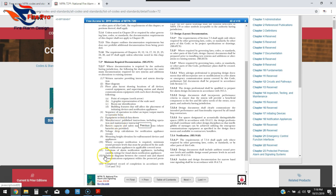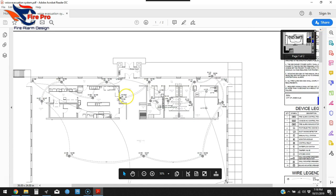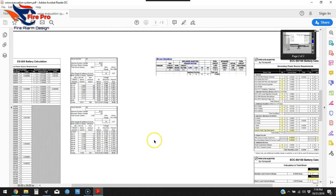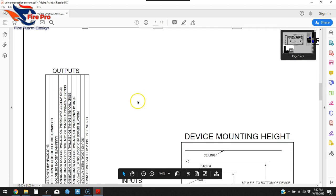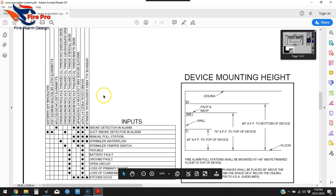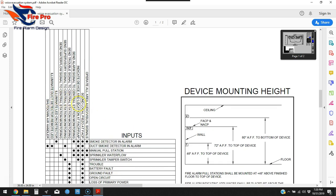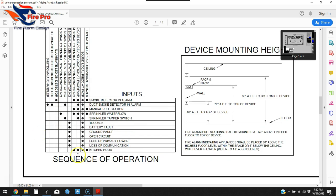Number four on the list is a sequence of operation in either an input/output matrix or narrative form. Here's what our sequence of operation looks like. It's your inputs and outputs — one column or row for all input devices: smokes, duct detectors, pull stations, water flow, tamper, kitchen hood. Then the outputs show what happens on the system if those devices are triggered. That's exactly what an input/output matrix is — sequence of operation.